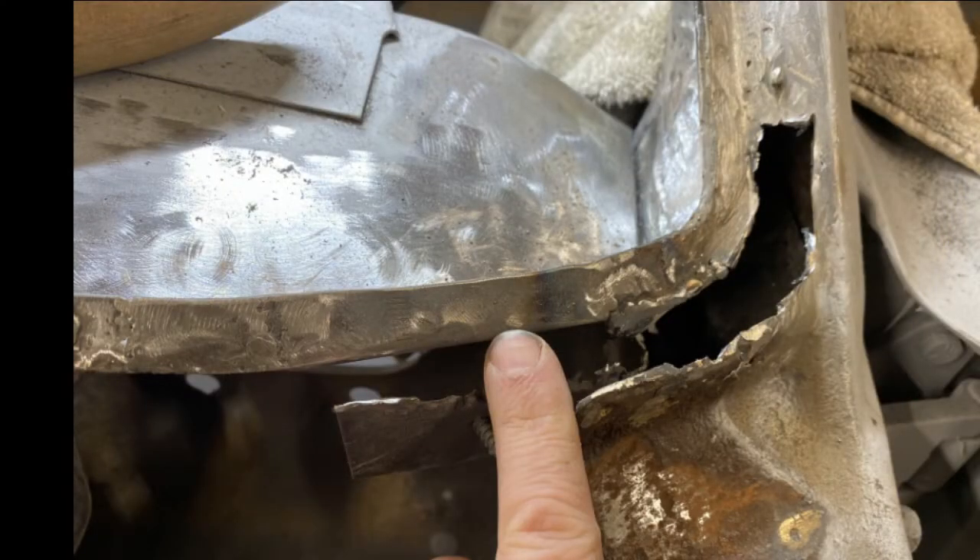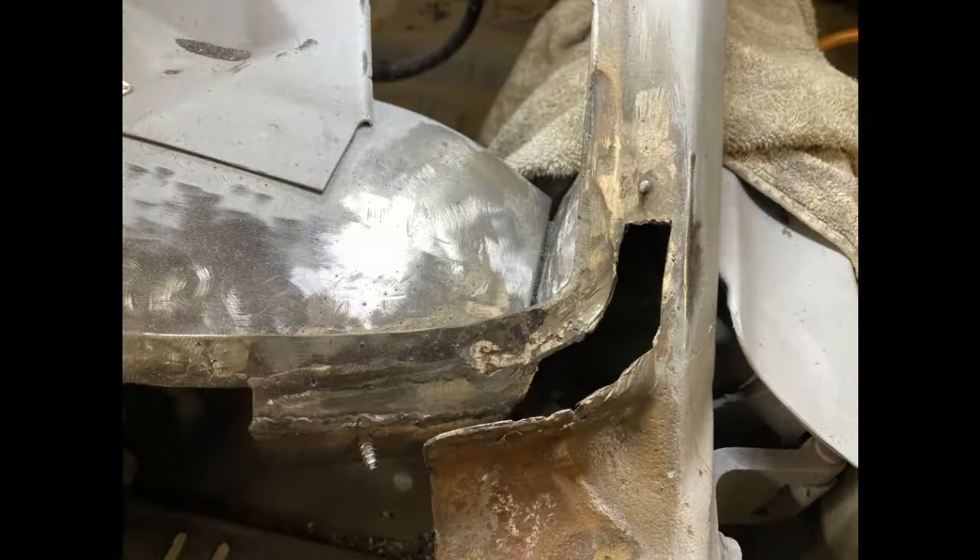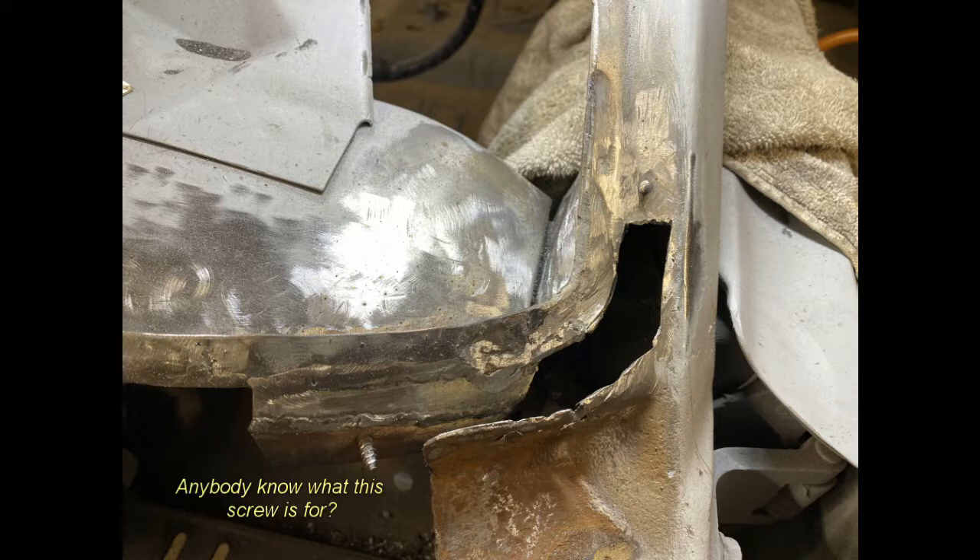This is what it looked like before I started welding the replacement patch panels in. Right by the tip of my finger, you can see there's an open gap between the windshield frame and that tab sticking out to the left and to the right — you'll start to see where the patch panels fit in. Now you can see I've got the rear patch panel completed, so that lower bracket holding the screw should be well supported. I'm not sure what that's for, but maybe somebody can tell me in the comments.